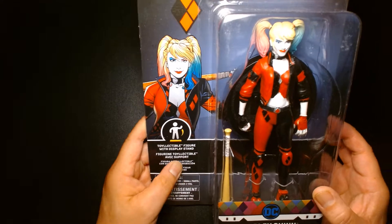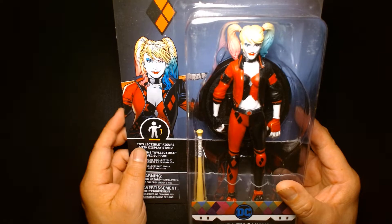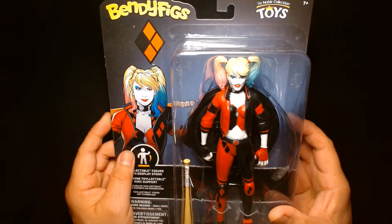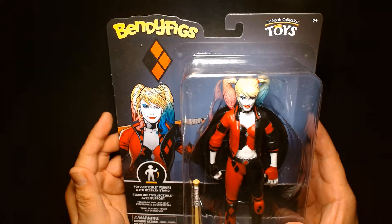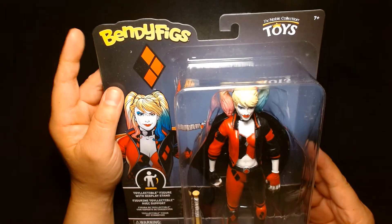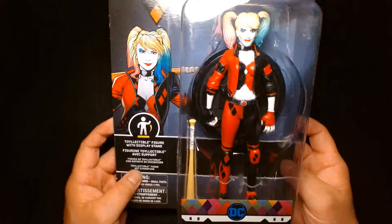Welcome back, it's me Lou. For today's video, this is going to be more of a first impressions video — I am not going to unbox this and do a thorough review. This was an item I came across on Amazon and I was really curious about it because I don't have any bendable action figures in my collection. I mean, I used to when I was a little kid — I used to have some bendy wrestlers. But this one's Bendy Figs, produced by the Noble Collection, and we have Harley Quinn.